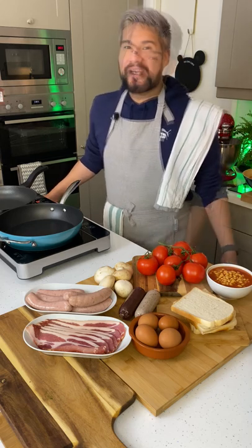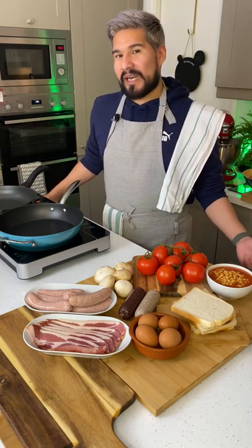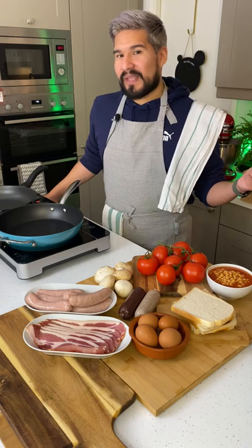Hi everybody and welcome to my kitchen shorts. For today's video I'm gonna be making a full Irish breakfast, otherwise known to some of us as the morning after cure.